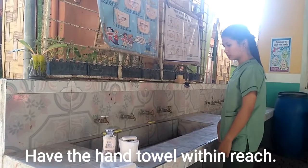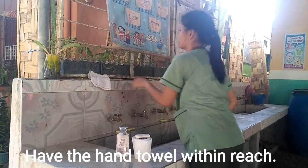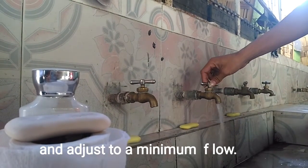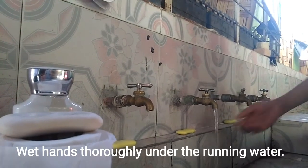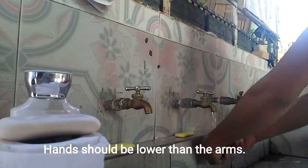Have the hand towel within reach. Turn on the faucet and adjust to a minimum flow. Wet hands thoroughly under the running water. Hands should be lower than the arms.